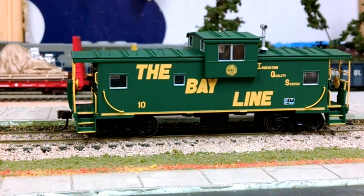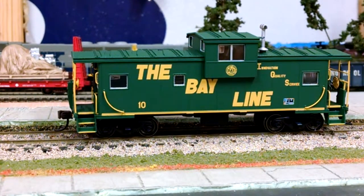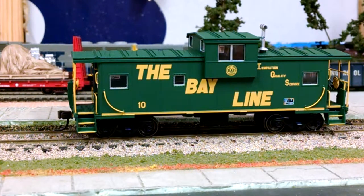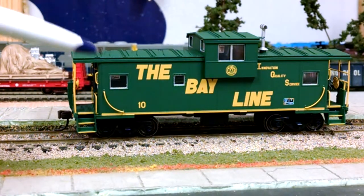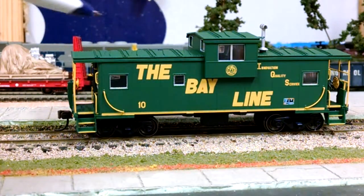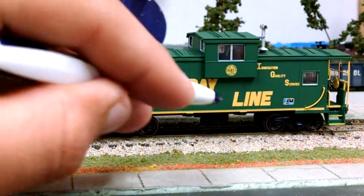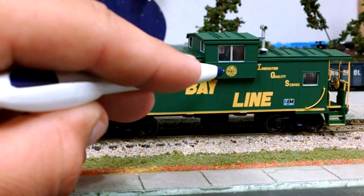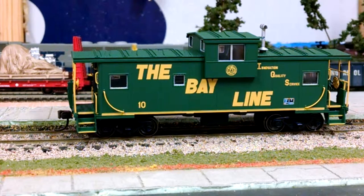Let me zoom out here for y'all. I don't have a picture to show y'all, but my buddy sent a picture off to Atlas years ago, and I guess they finally accepted the picture. We've got good detail — it's not your typical molded-on handrail on a caboose. It's got etched walkways, the windows are painted, everything on it is correct. The herald on a Bayline caboose is kinda chipped and faded away, but a lot of time went into this car.